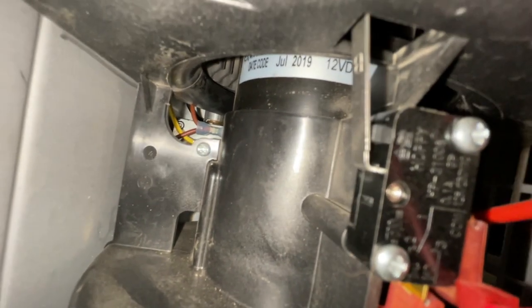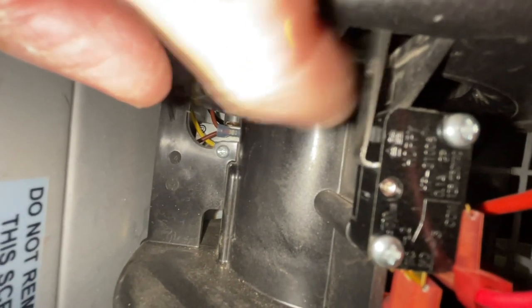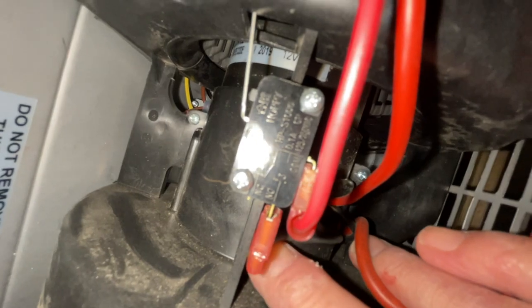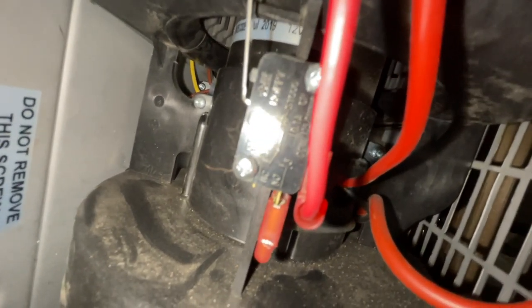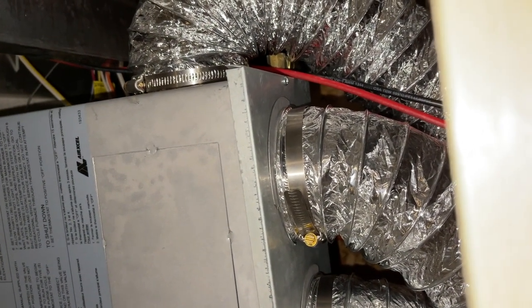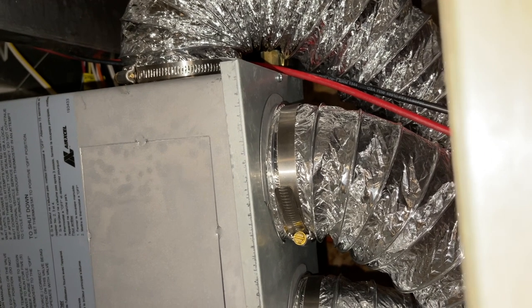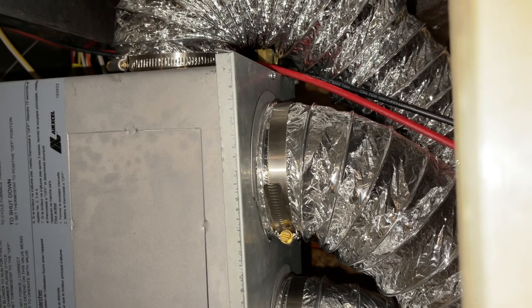If the sail switch is clogged, you'll typically see hair or dust stopping it from actuating. When you turn your blower on, you hear the blower first, and then the system wants to confirm it's getting good airflow before it gives you the flame. You can bypass the sail switch by connecting its two wires together — if the system starts up, you know it's the sail switch. I went ahead and bypassed the sail switch, but it still did not light up, which means my limit switch was probably gone.